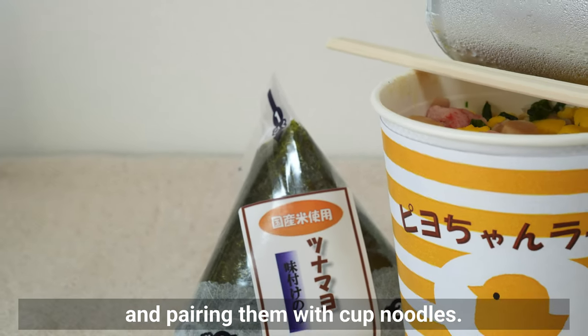Now let's get back to making the onigiri. Remove the skin and bones from the salmon and cut into bite-sized pieces — don't add too much or it will be difficult to shape the onigiri. Feel free to adjust the amount of rice and filling to your liking. You can easily find onigiri molds online or in stores these days, so it might be a good idea to get one. I also bought a mini onigiri mold recently, so I'm planning to use it for making bento boxes soon.